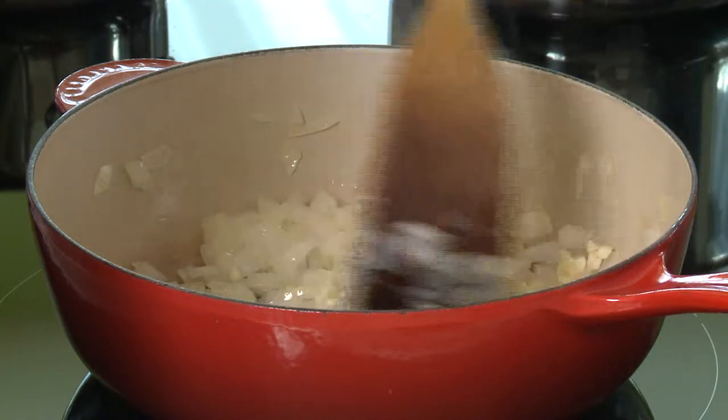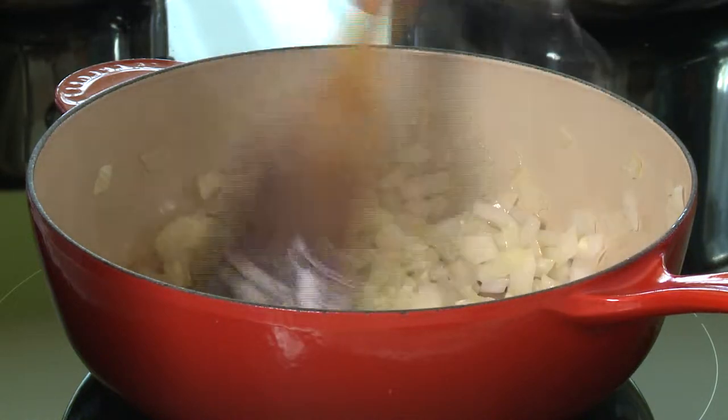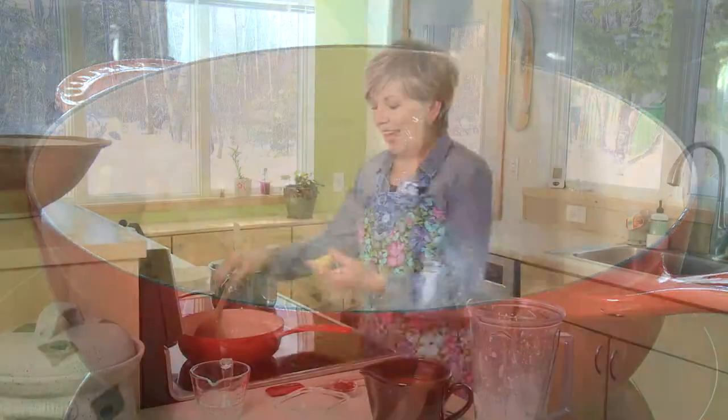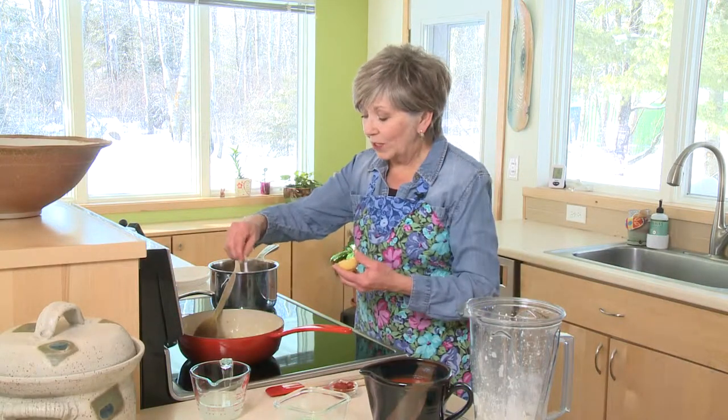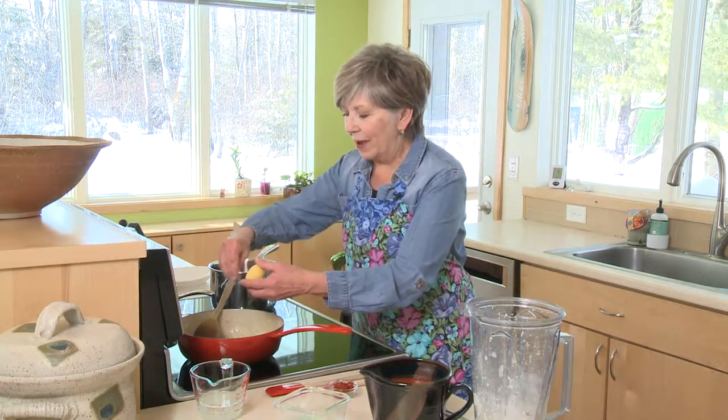Just sauté that garlic in with the onions for about a minute, just to get some of the raw taste from the garlic to cook off a little bit. And then I'm going to add my one teaspoon of Italian seasoning and give it a little pinch as I add it to the sauté pan.